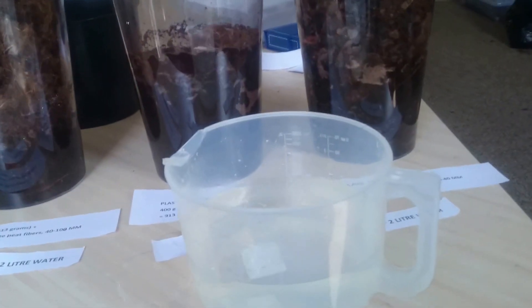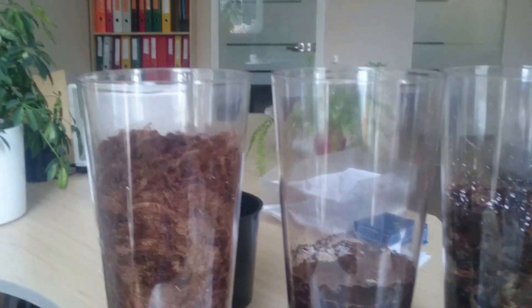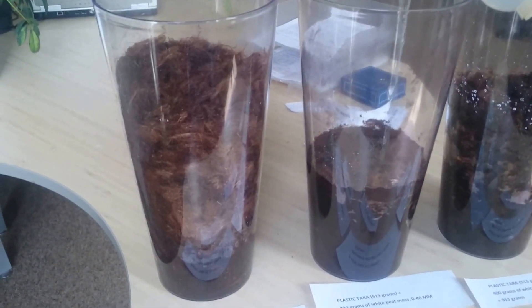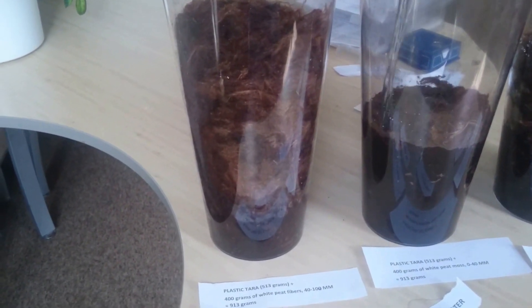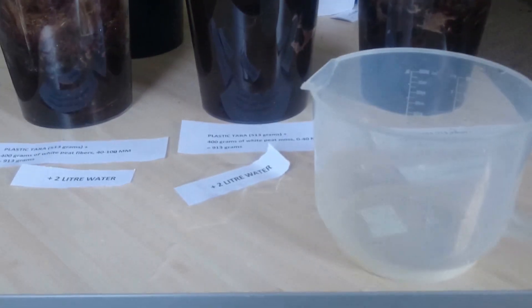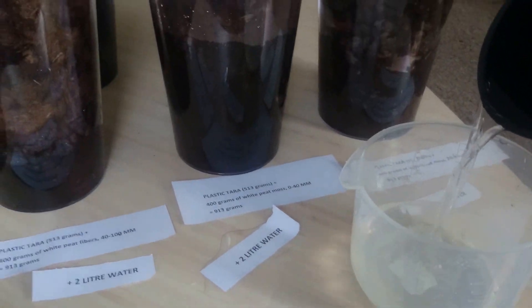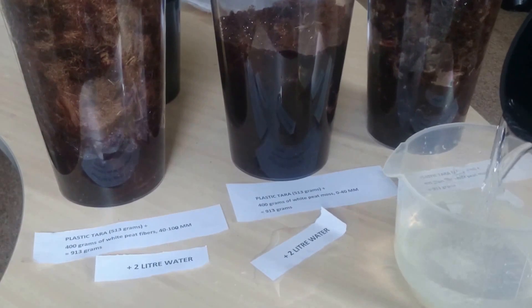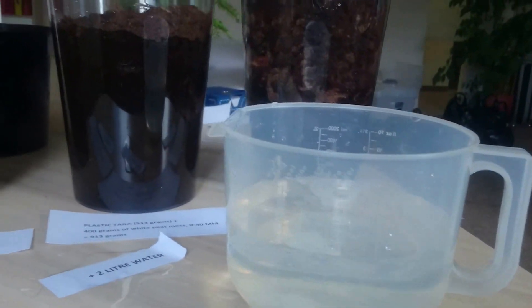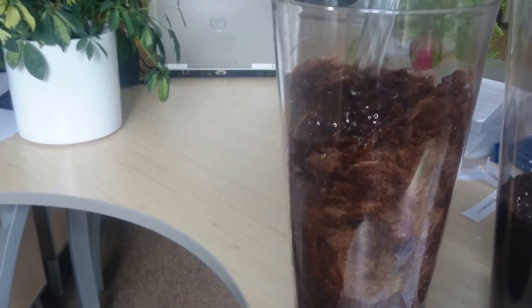Now we will add another liter of water. So we will add this one liter — not to 2040, but to 040. We will add another liter of water to 040, and then another liter for peat fiber as well.